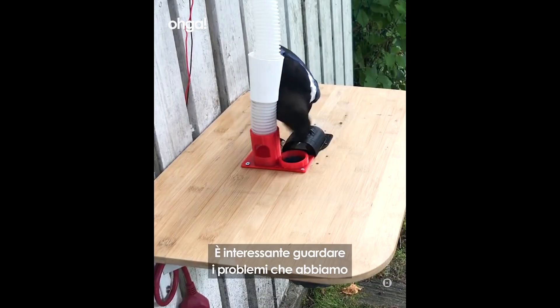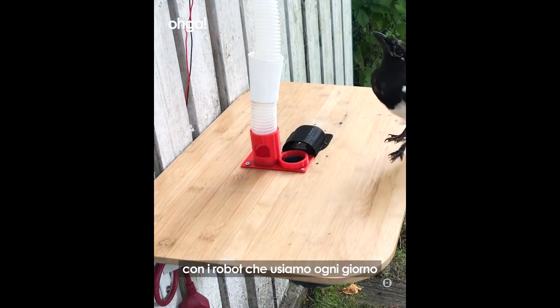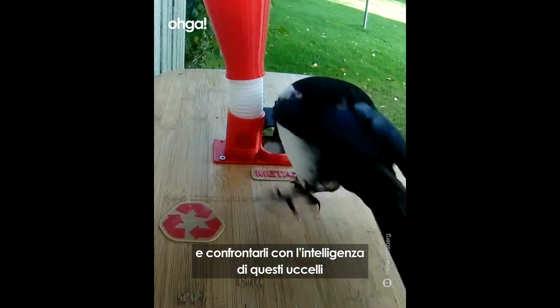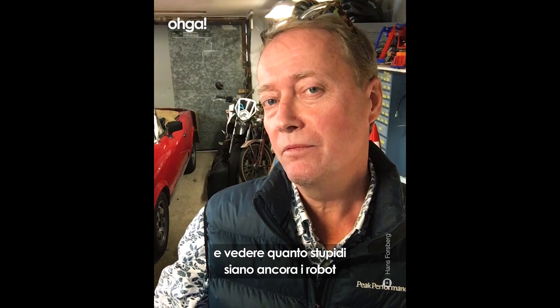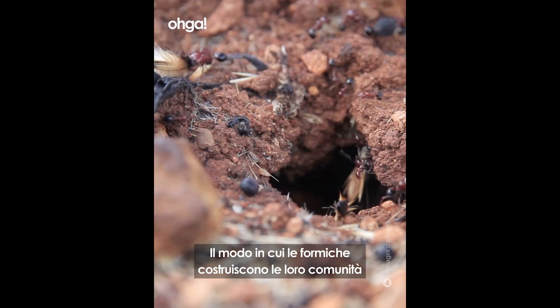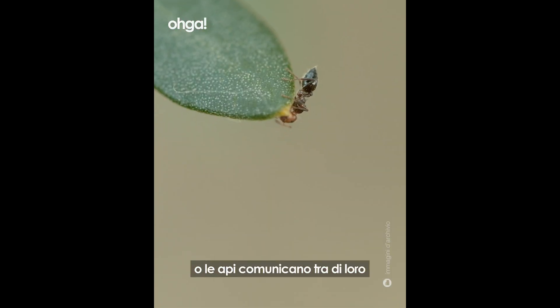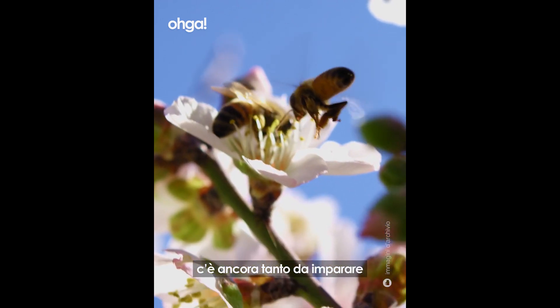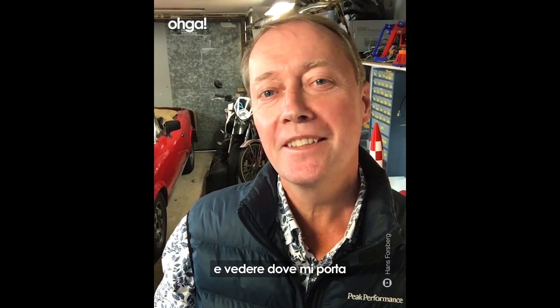It's interesting to compare the problems we approach with robotic lawnmowers to the intelligence these birds show — and how stupid our robots still are. The way ants build their societies, or the way bees communicate — there's a lot to learn. I try to take some of my findings into my professional work and see where that ends.